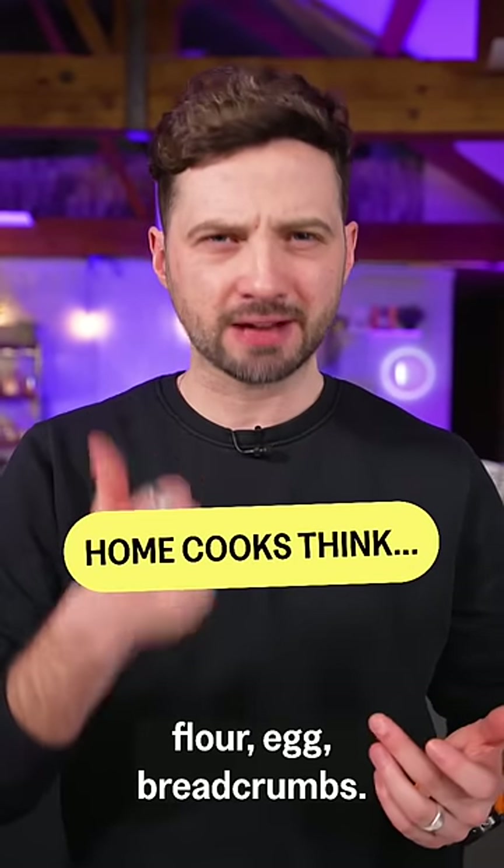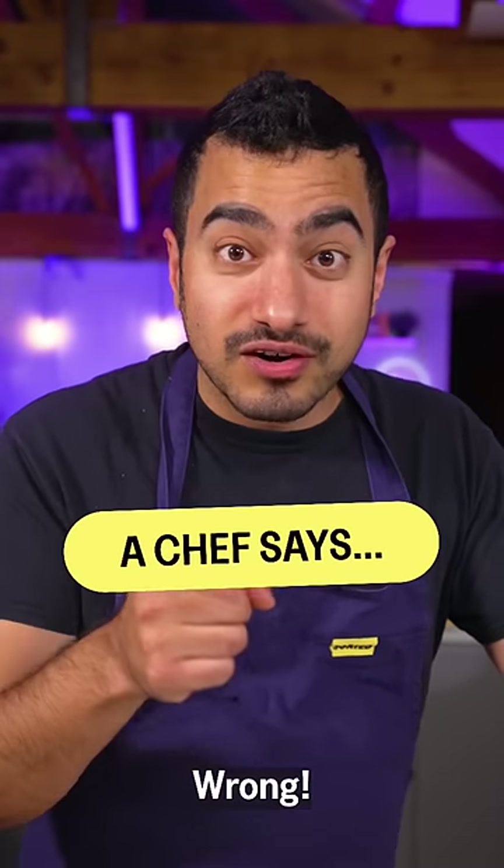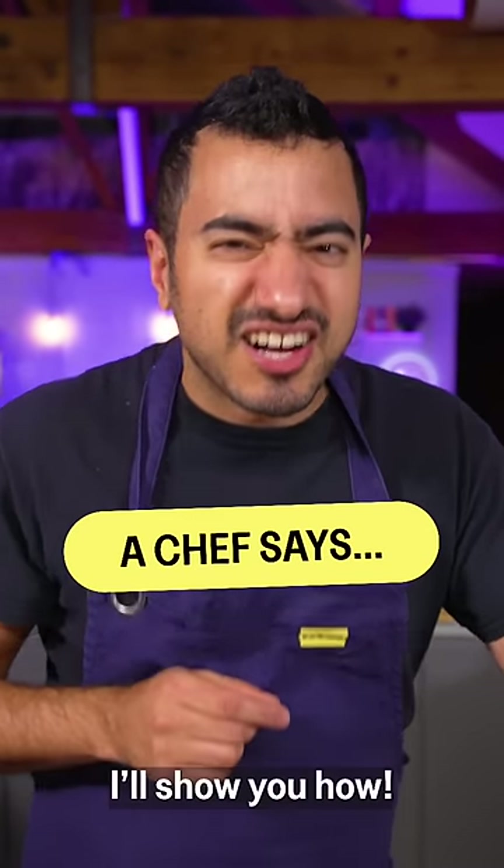To breadcrumb or pané, you need flour, egg, breadcrumbs. Wrong. Eggs are expensive — you can easily sub them out for water. I'll show you how.